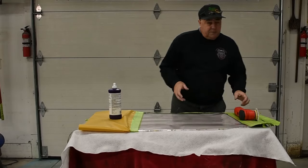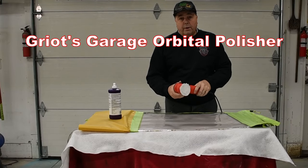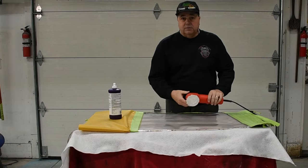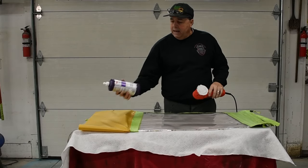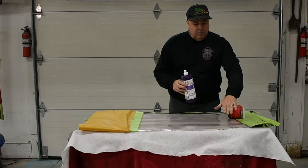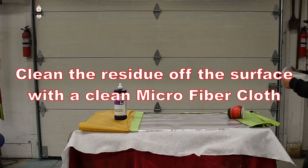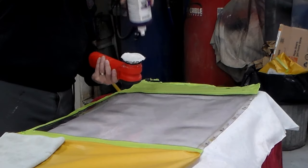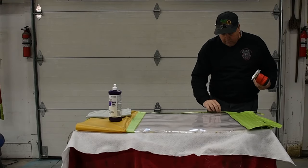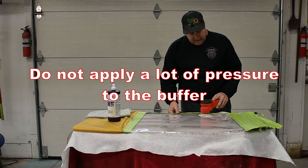For the first part of this project, I'm going to use a microfiber pad on this Gryot's Garage orbital buffer. The buffer moves in a circular oscillating motion — it doesn't spin per se. I'm going to use that with the microfiber pad and 3M's number one Perfected compound. I'll put some on the pad and slowly work this system while I intermittently wipe the residue off with a microfiber towel. I'll apply the compound to the actual pad itself, start in a corner, and work my way out.